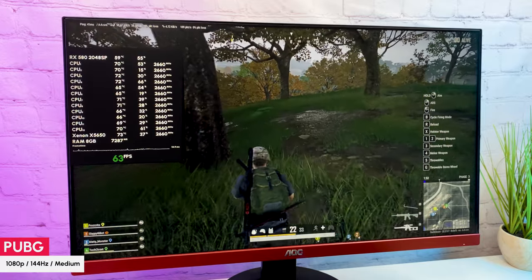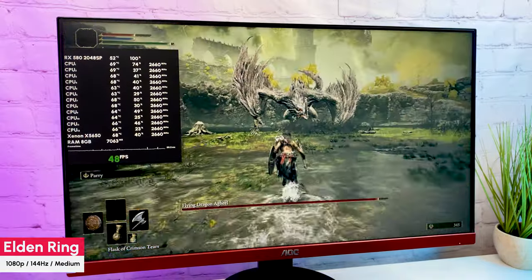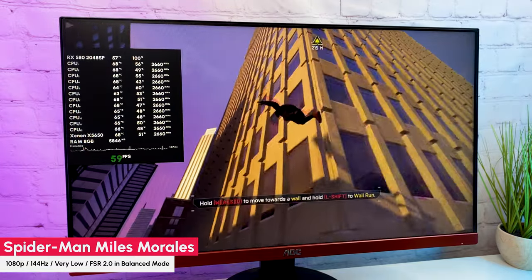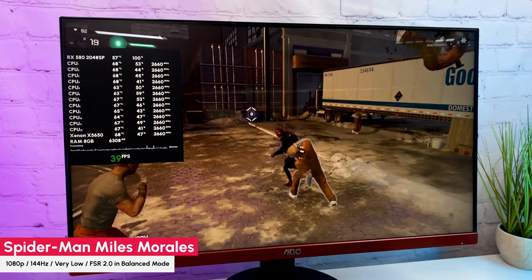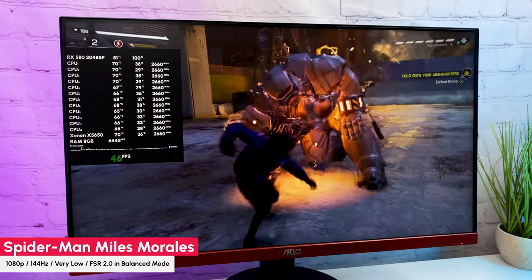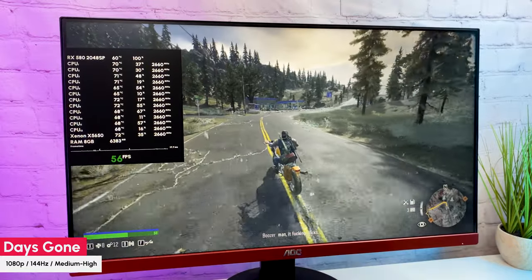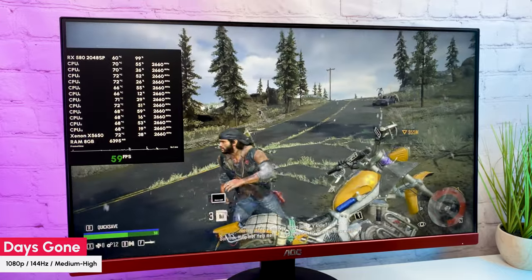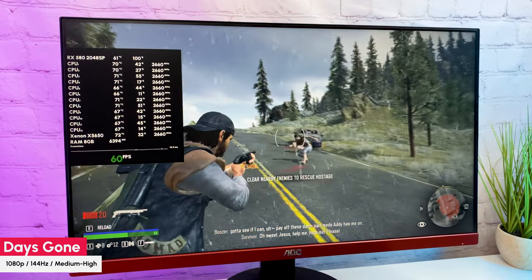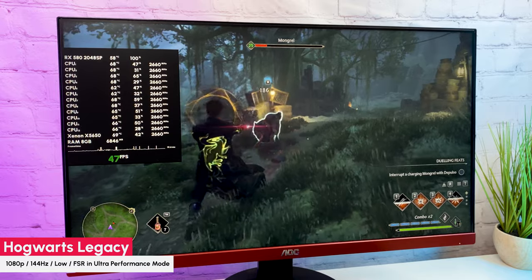This build performs fine in online games but we can already see some bottleneck issues. Moving to single-player games: in Elden Ring on medium settings with motion blur off, seeing a consistent 45 FPS. In Spider-Man: Miles Morales with graphics set to very low and FSR 2.0 in balanced mode, getting 40 to 60 FPS while swinging with drops to around 35 in fights — overall playable. Because of CPU bottleneck, the graphics card cannot show its full potential. In Days Gone with medium-high settings and max field of view, getting 45 to 60 FPS with a good frame time. I also tried Hogwarts Legacy, but even on low settings with FSR in ultra performance mode, there are lots of drops especially in fights.